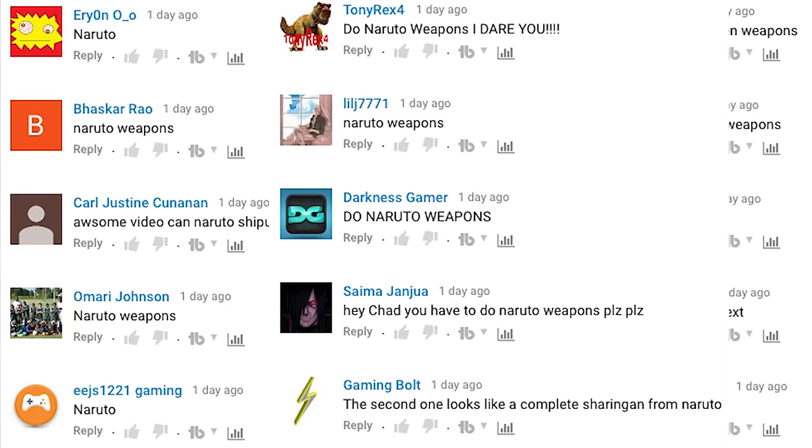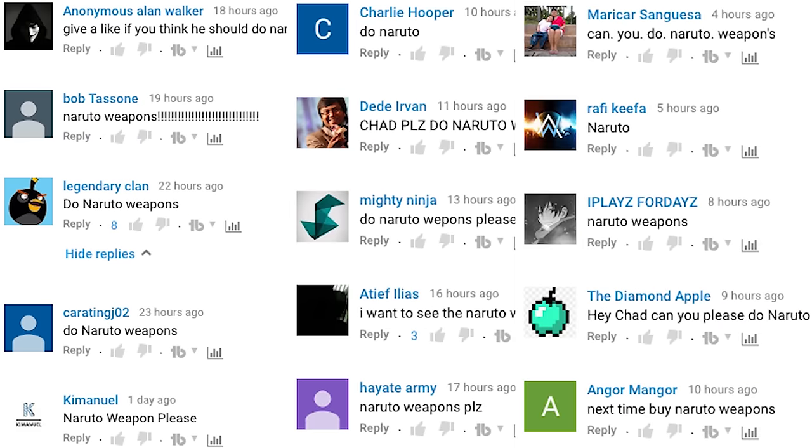What up, what up? It's Chad Wild Clay, and in my last ninja weapons video a lot of you guys commented Naruto, Naruto weapons. So you asked for it, you're gonna get it. Let's go buy some Naruto weapons and test them out on some fruit and some other fun stuff.